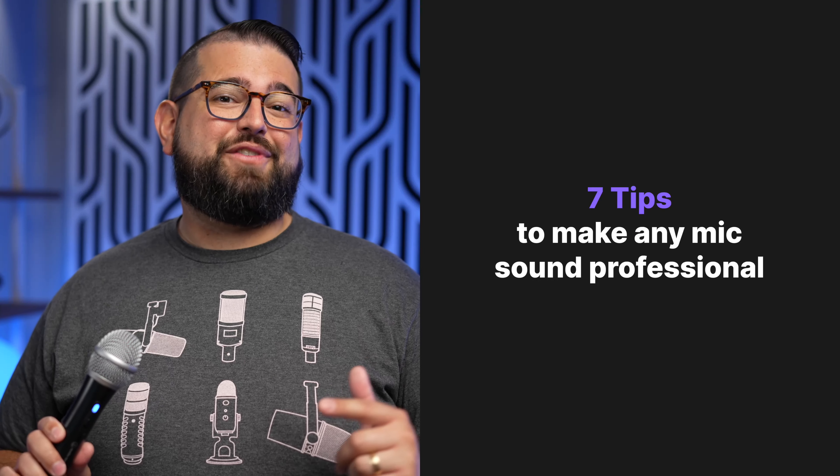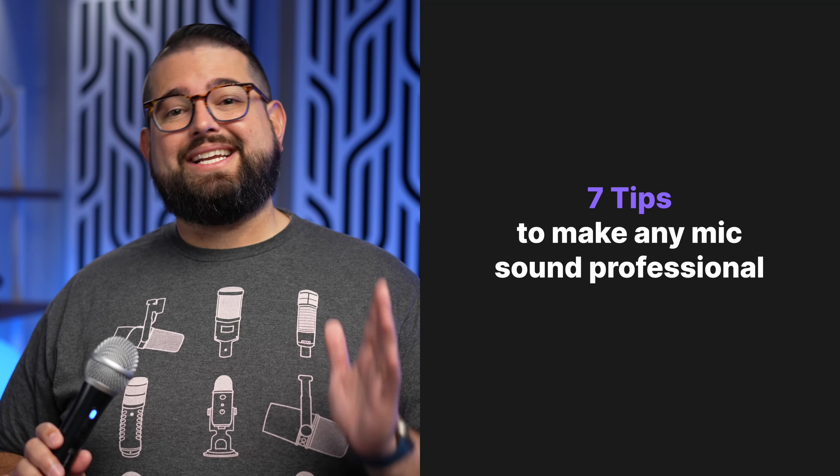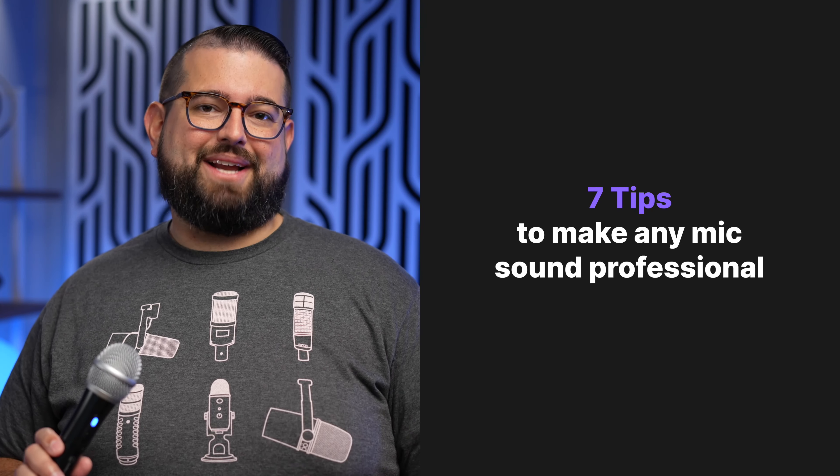You don't need to spend hundreds of dollars on a new microphone to sound professional. In this video, we're going to give you seven tips that you can use with any microphone, regardless of cost, to make sure your audio quality is top-notch.